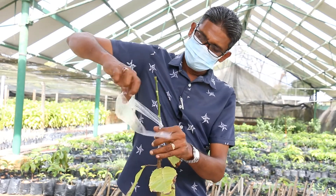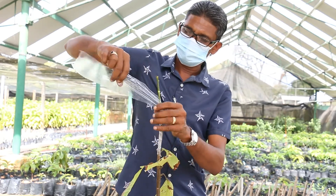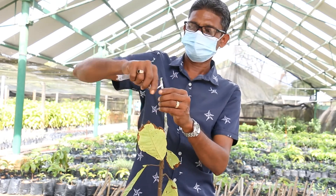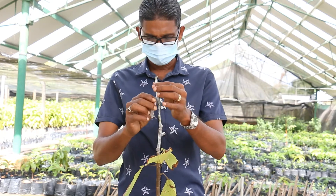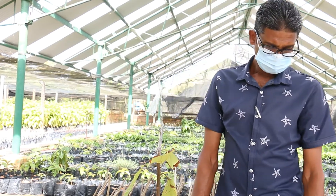It is wrapped from the base of the union upwards covering the entire scion. The wrap must be tight and not allow for water to enter. This is a completed grafted cocoa plant.